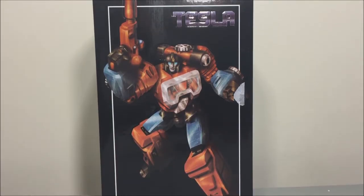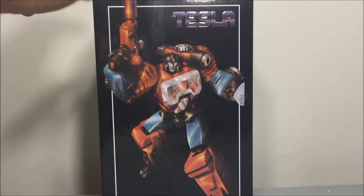Hey, what's up YouTube, this is Jay Jeter and I'm back with another review. This time I have Fans Toys FT-09 Telsa, which is an homage to G1 Transformer Perceptor.